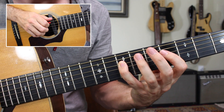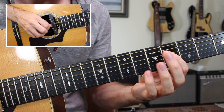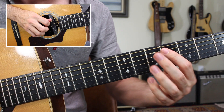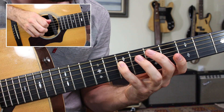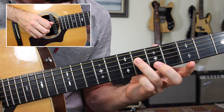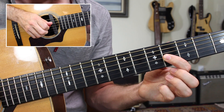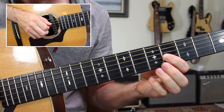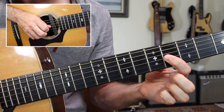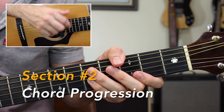That gets us to the D chord, over which we play: A string four going up to five, fourth fret of the D string — F sharp — and then the pinky stretching over to the seventh fret, A. Now the A chord to the D chord together. Then a similar line over one measure of E major: A string five to seven, then six on the D string, and four on the G string. You put all three parts together — the A chord, the D chord, the E chord — for that intro bass riff.